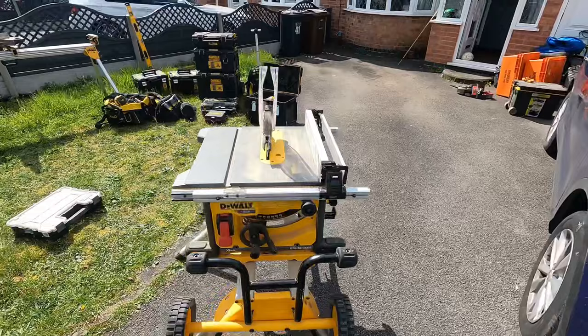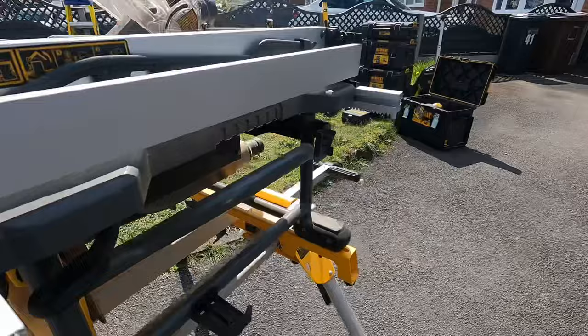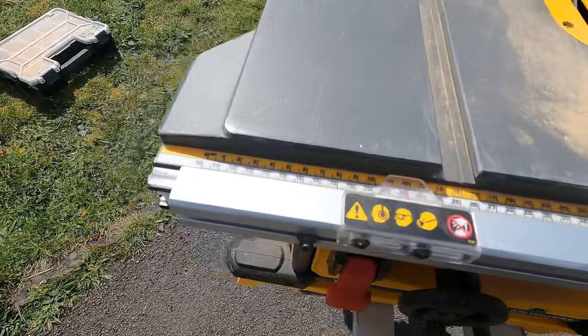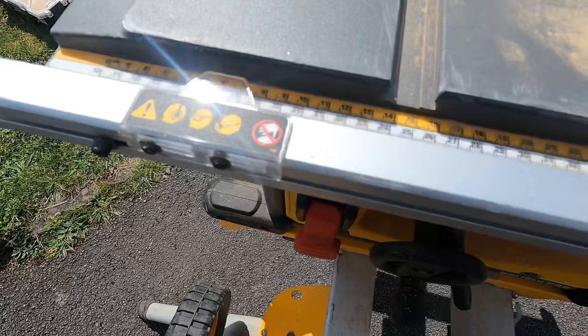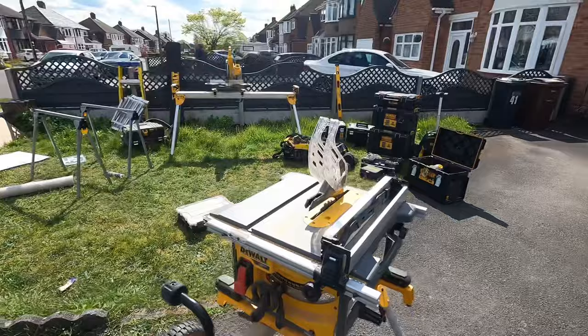This is the DeWalt table saw — it's the FlexVolt model. The battery goes in here. Adjustments on the side to lock it in, clip it back up. It's fairly easy. You've got the measurements here, which makes it really easy. So that is four centimeters, 40 mil, and it will cut down to 130 millimeters, 13 centimeters. You can lock it in place just on the side.